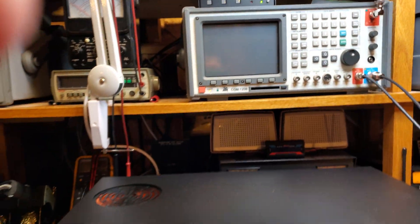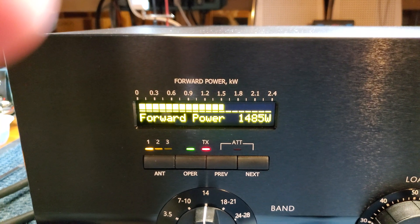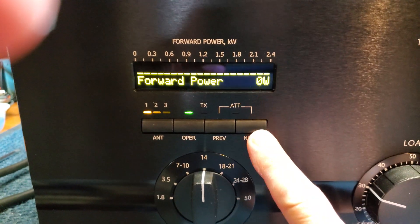The external wattmeter shows 1493 watts. Going to the built-in meter, it's showing about 1485 — so it's pretty close.